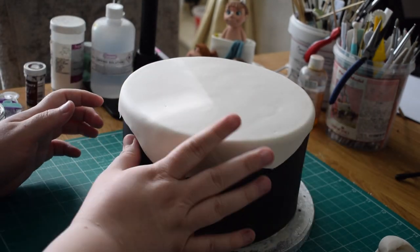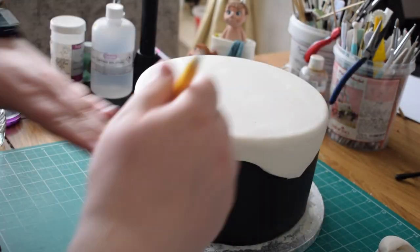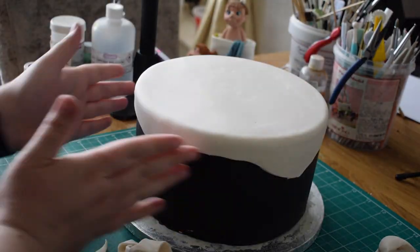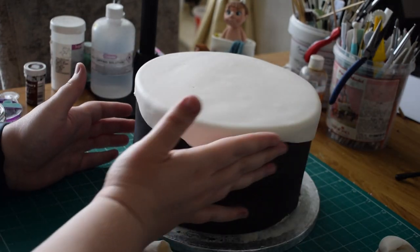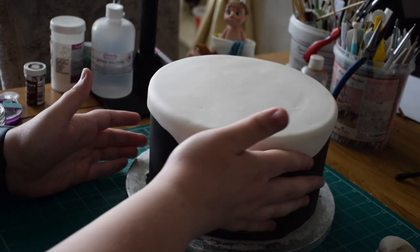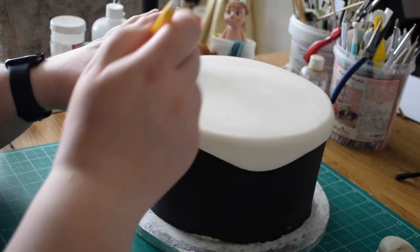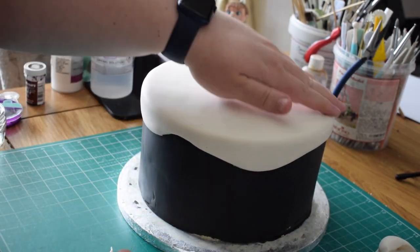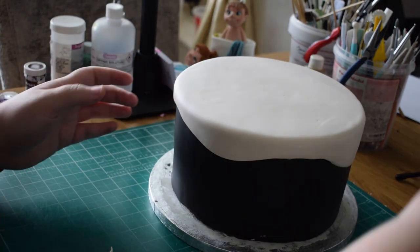Once you've cut around, I'm going to go around with my finger along the join and just smooth it a little bit so that it's not as jagged and not sticking out anywhere — it just looks almost flush with the cake. If you've got any air bubbles, just use the scriber needle to get those out.